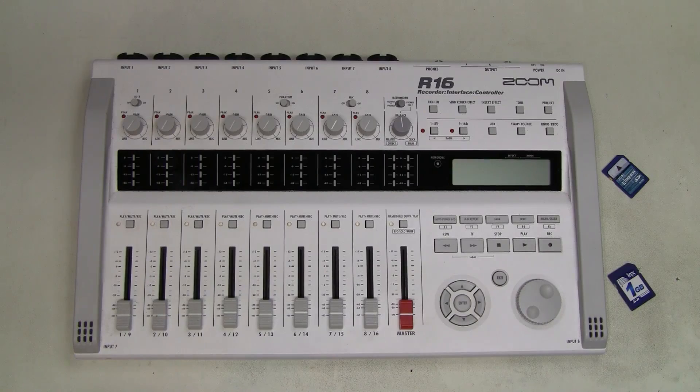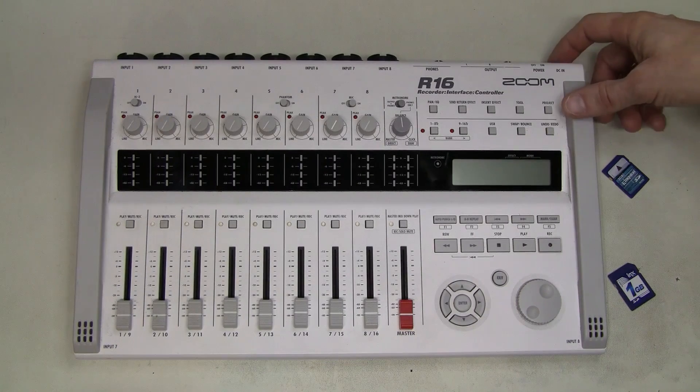So I'm hoping to have better luck this time. I bought this R16 quite cheap because it has a problem with the SD card slot, but it seems to work fine otherwise. Let's have a look.